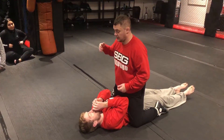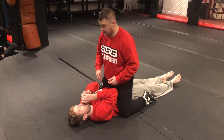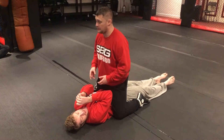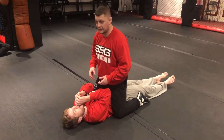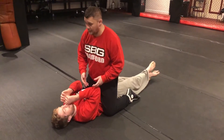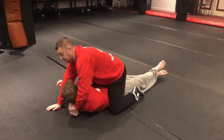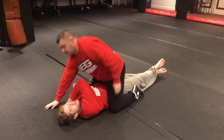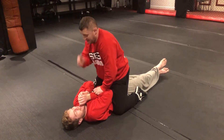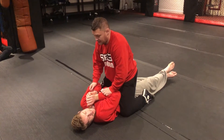I want to take his arm around into what's now called a gift wrap. For years we called this position 'who's your daddy' — but when you're coaching little children that doesn't look great as a coach, so we've now changed the name.